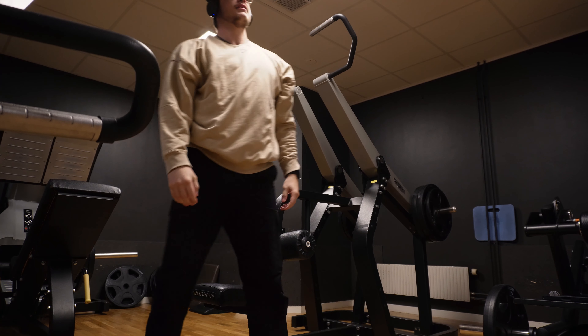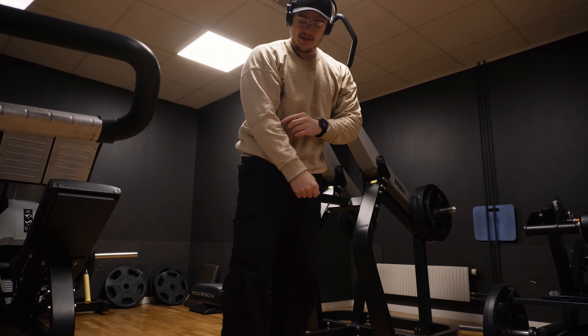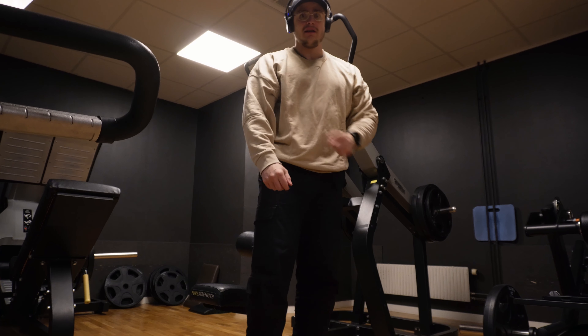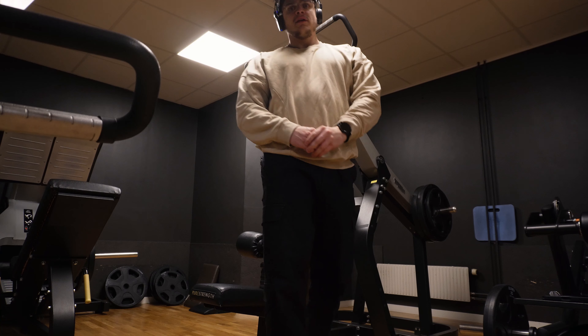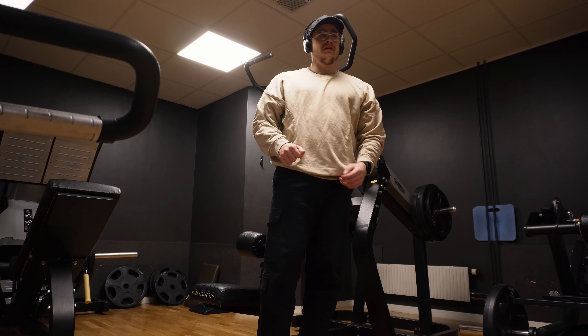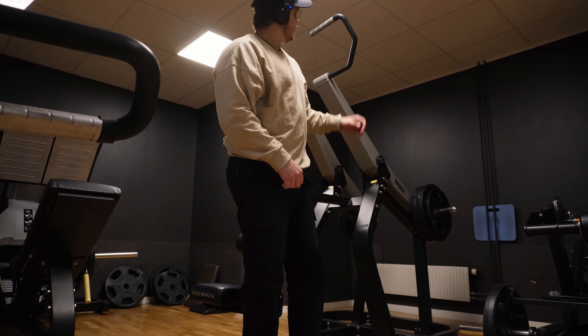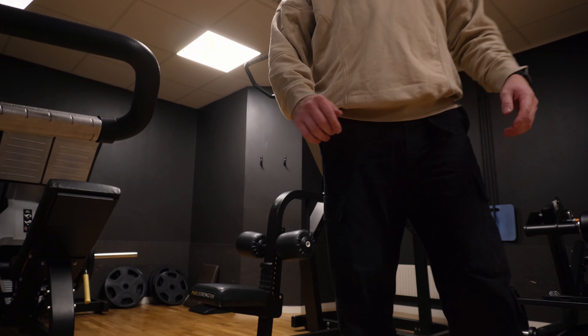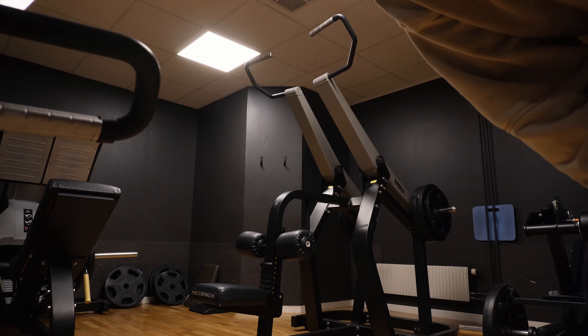I get very much activation in the forearms here as well, that's a little bit annoying. That's because I need to hold on pretty hard. I should try to do it with straps sometime — it probably helps a little bit with isolating the back. Let's do one more.